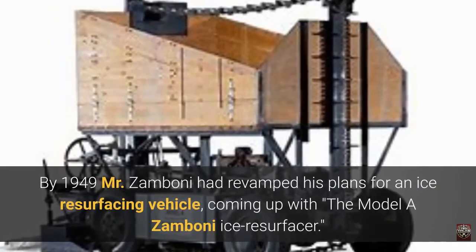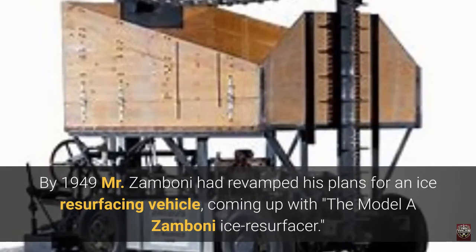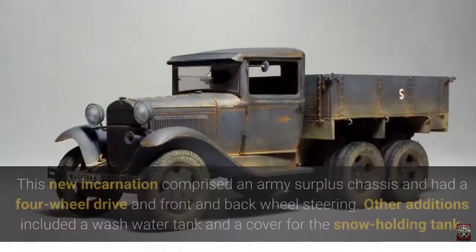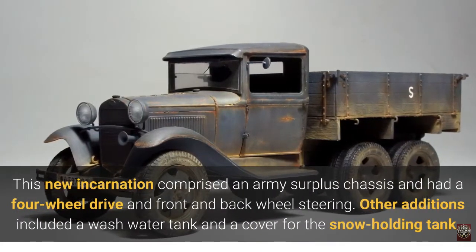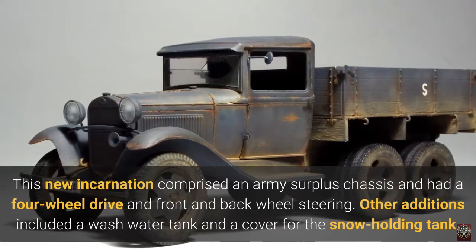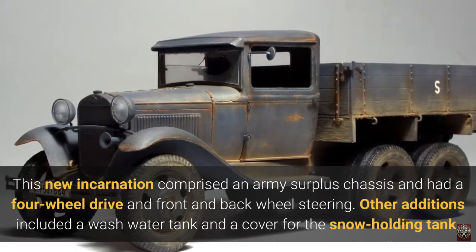By 1949, Mr. Zamboni had revamped his plans for an ice resurfacing vehicle, coming up with the Model A Zamboni Ice Resurfacer. This new incarnation comprised an army surplus chassis and had four-wheel drive and front and back wheel steering. Other additions included a wash water tank and a cover for the snow holding tank.